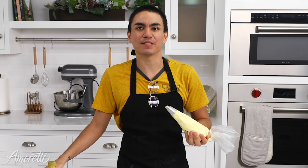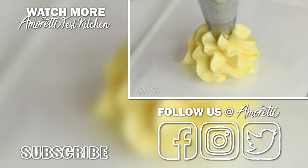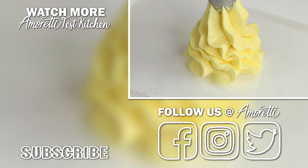Thank you guys so much for watching. We hope you enjoyed this recipe. If you liked this video, please subscribe and follow us on Facebook, Instagram, and Twitter at Amoretti. Also, remember to sign up for our newsletter for all our updates and giveaways. See you next time!